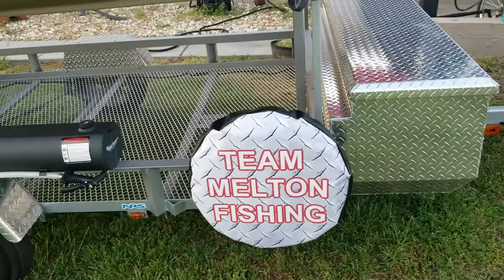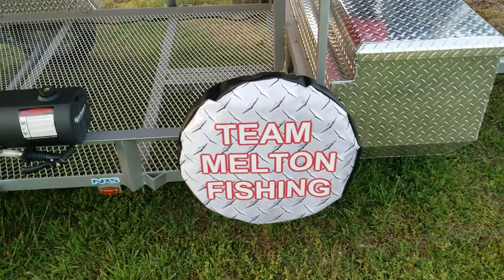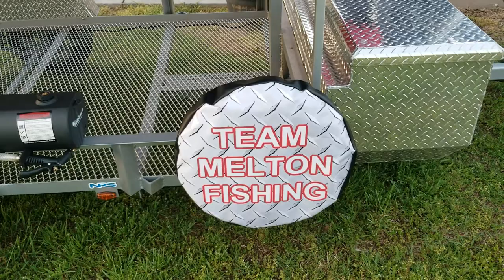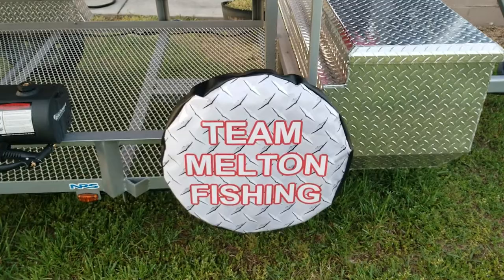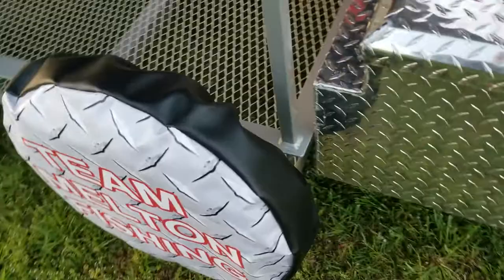When I first contacted Custom Tire Covers, I told them I just wanted something plain with 'Team Melting Fishing' on it. They were like, we can do this, this, and this — put this background, do this. I said really, y'all can do all that? They said yeah, we can put anything on that tire cover you want. So I gave them free reign — I said here you go, just make something that looks good. So this is what they came up with: my name on the side, 'Team Melting Fishing,' with a diamond plate background and red trimmed-out letters.